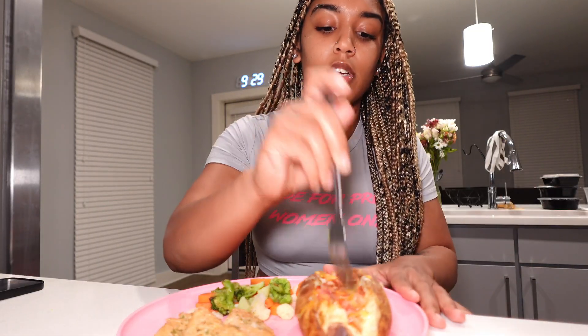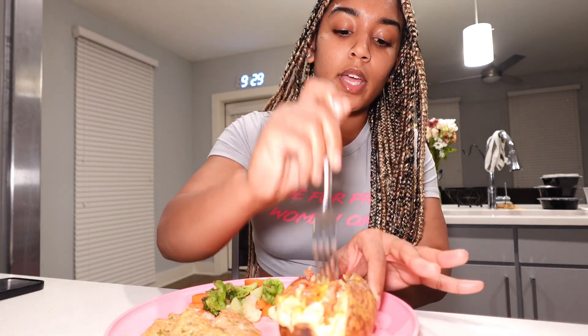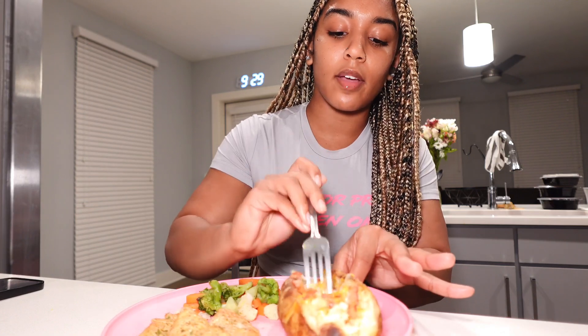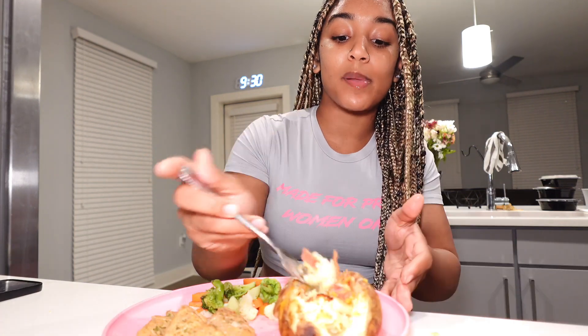I don't have bacon bits and I don't really care for bacon bits, so I actually cooked some bacon and put it on there with some cheese. I also put a little Old Bay and a little Italian seasoning. Oh, this melted cheese — yes! This potato is great. I'm a potato girl. I love potatoes, y'all. Potatoes, cheese, rice, bread — I'll be on it bad.